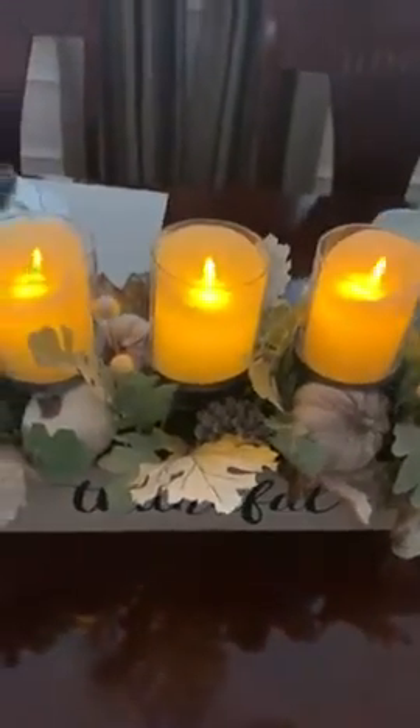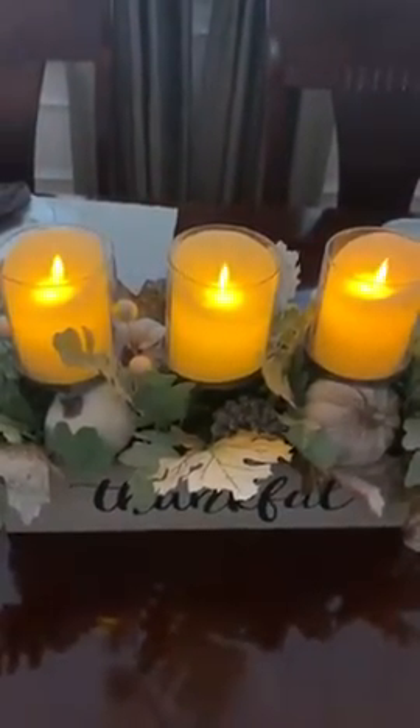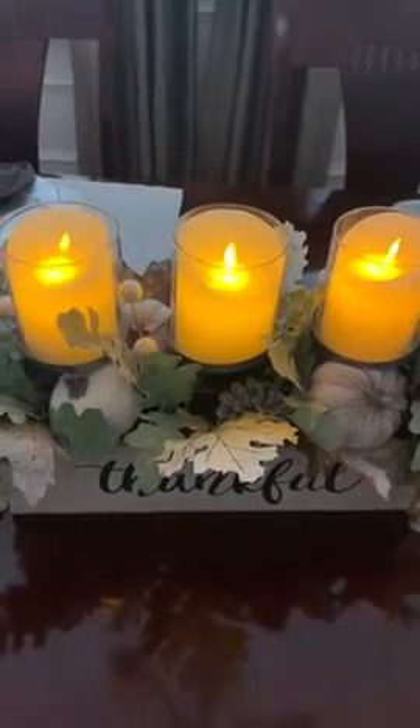Now that's on light mode right there. Oh, that's candle mode.